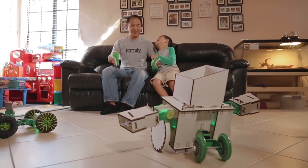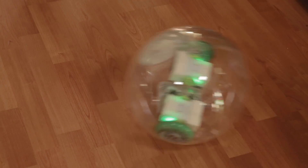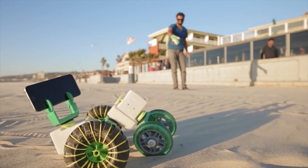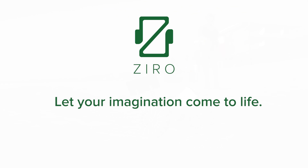Learning should be fun and engaging. Unleash your creativity and be at the forefront of robotic technology with Zyro. Back us today and receive an exclusive Indiegogo discount on your kit.